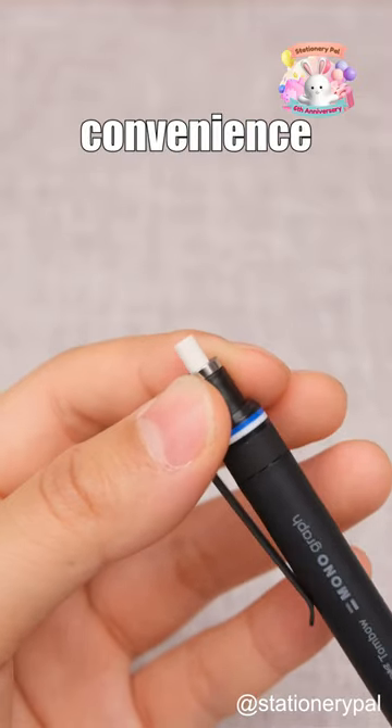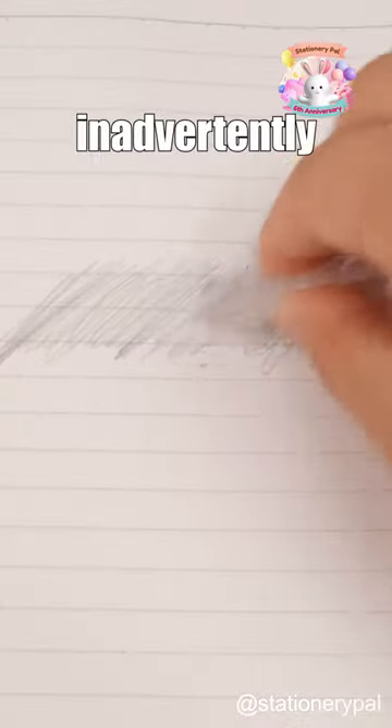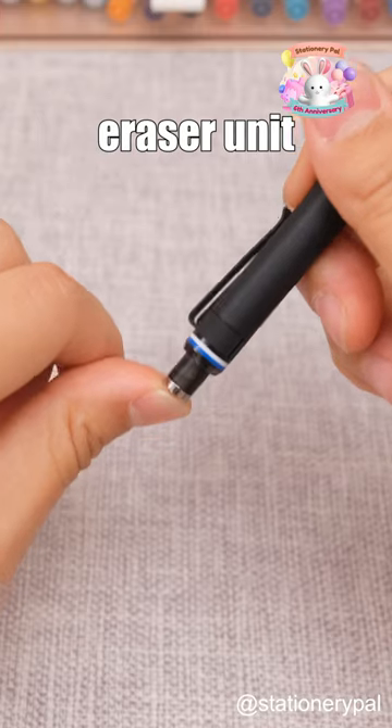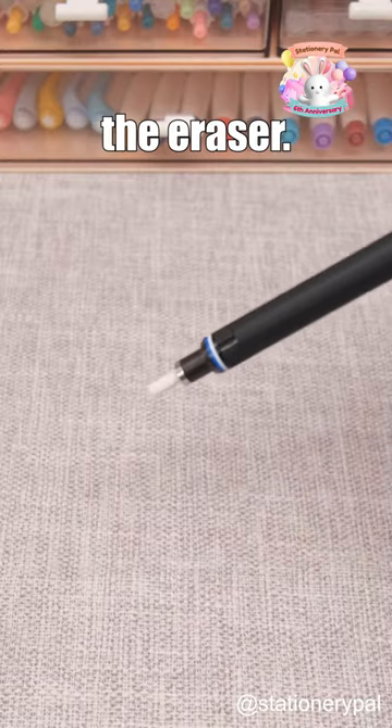Many are familiar with the convenience of built-in erasers in mechanical pencils. However, they often led to inadvertently pushing out more lead. The Tombow Mono Graph Fine Mechanical Pencil solves this issue with its eraser unit lock mechanism, ensuring the lead remains unaffected while using the eraser.